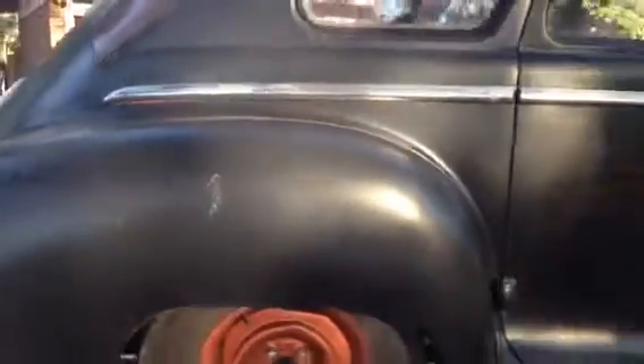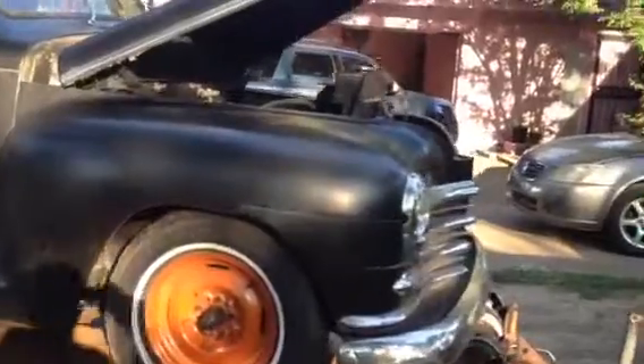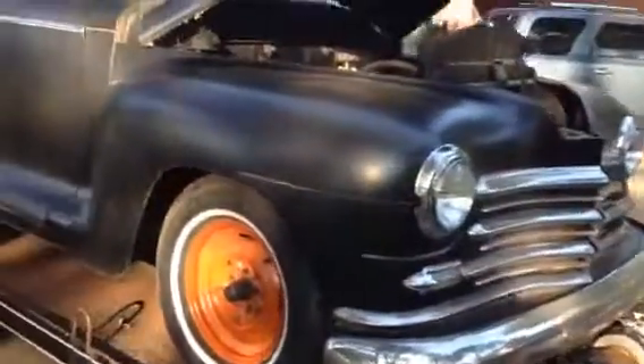It's got new exhaust from front to back. The body is real nice and solid. You know, it's hard to find these old cars that are stiff and solid and not full of bondo.